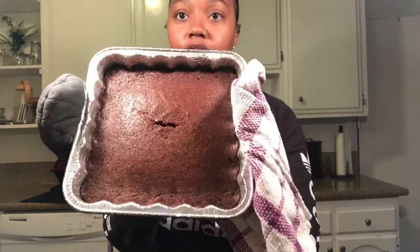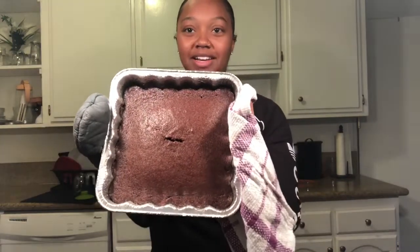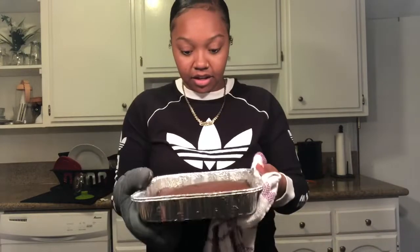The brownies are out! I'm super excited — I think it looks really good, considering this is my first time making brownies from scratch. I usually make them from a package. There's a little indent in the middle because I had to test it and see if it was jiggly or if it was done — and it's done. I think it looks really, really good. I'm going to let it cool down and then we're going to cut some and taste it.